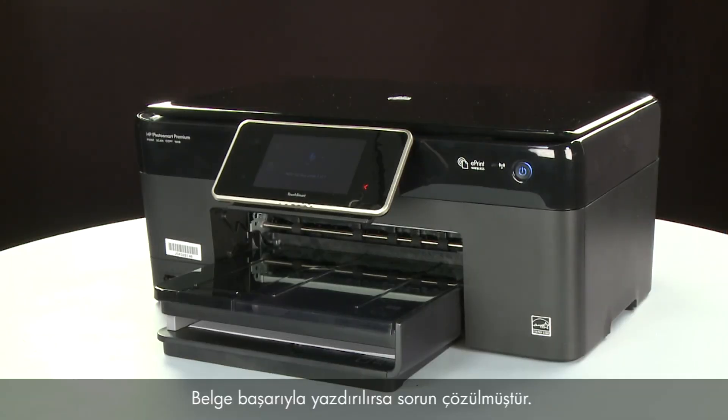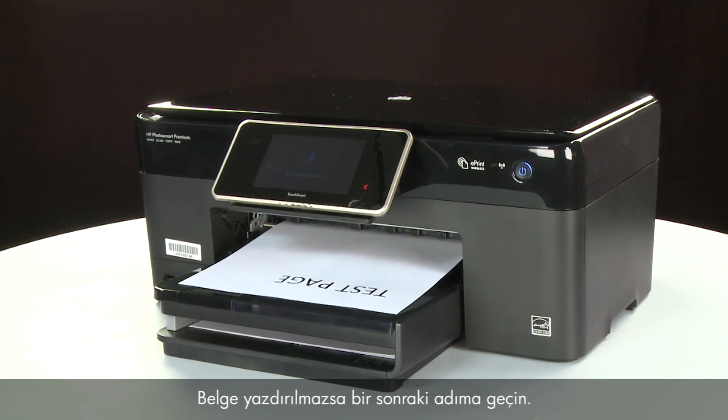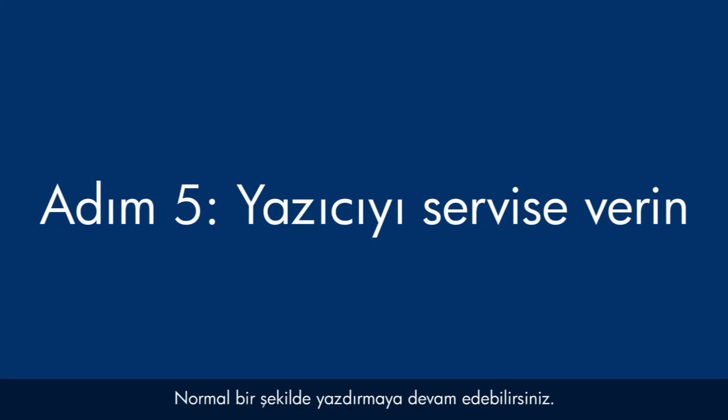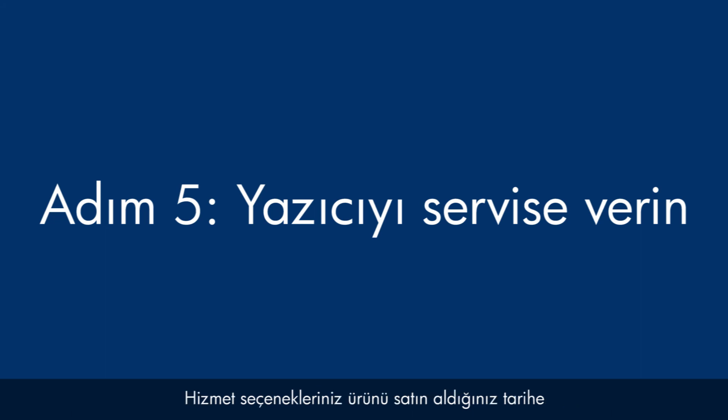If the document prints successfully, the issue is resolved and you can resume printing as normal. If the document does not print, go on to the next step. If you've tried everything described in this video and you still have a problem, your printer likely needs some type of service. Contact HP to find out what the support options are for your printer. Your options for service may vary depending on how long you've owned it and what country you live in.